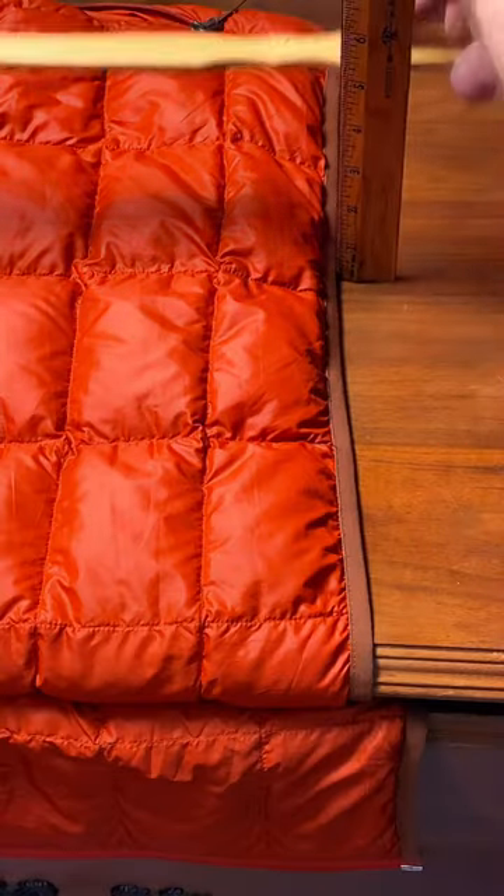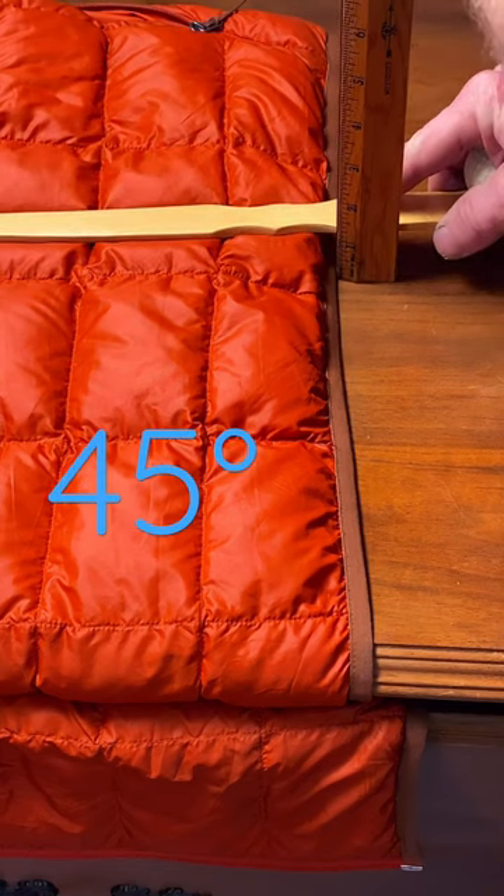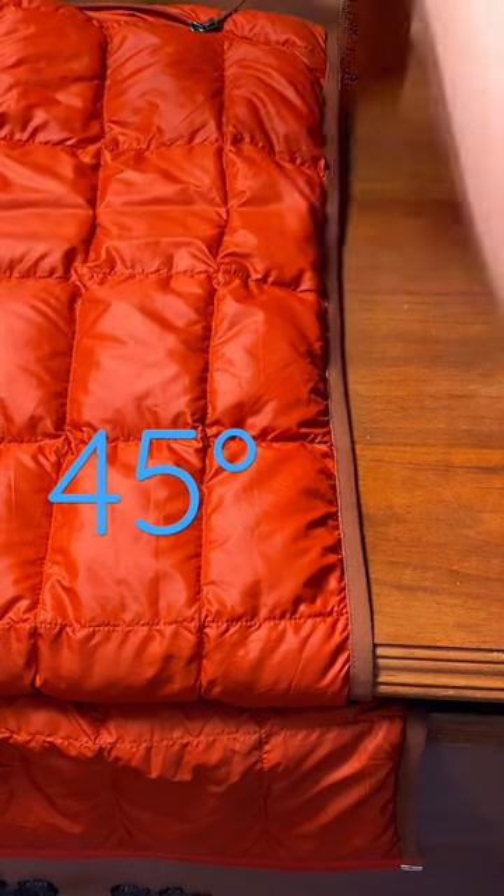Let's measure the jacket next. A little over an inch.